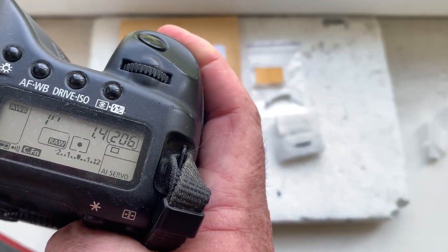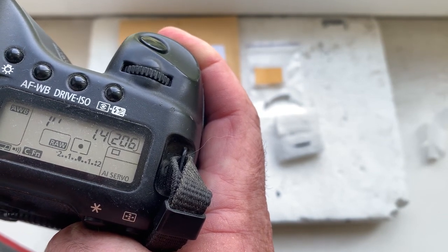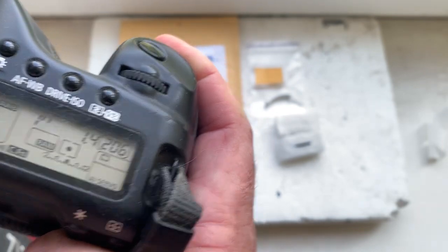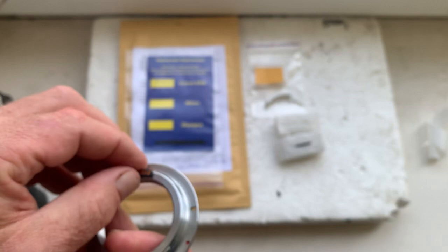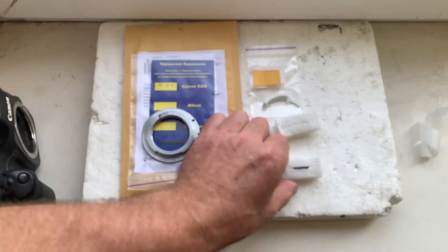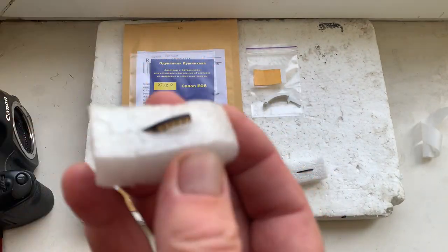The focal length is 85 millimeter, aperture 1.4. Delay time to enter programmer mode is one second. Focus trap mode is on. This is the special plate for installing the chip on your lens, and this is the chip.